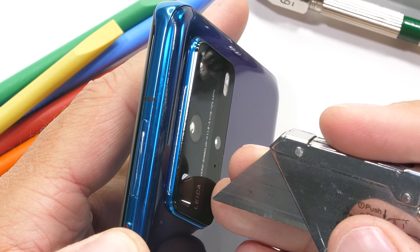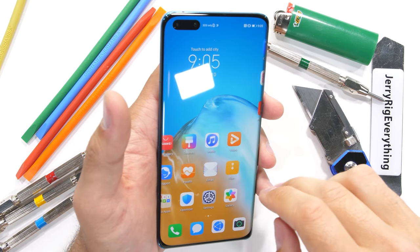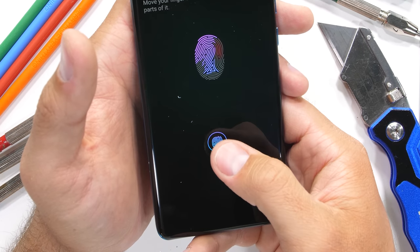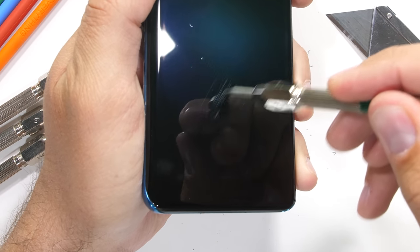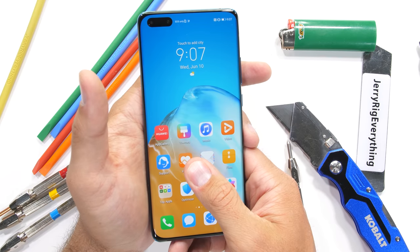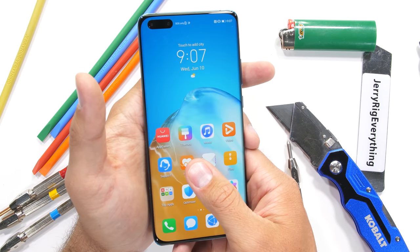Lately, we're seeing a lot more creativity on the insides of cell phones than we are on the outside. But we still have to make sure that no corners are being cut during these durability tests. The under-screen fingerprint scanner is a bit higher set than normal. I'll register my fingerprint and then add some level 7 deeper grooves to see if it'll still function. And lucky for Huawei, the optical scanner still works every single time.